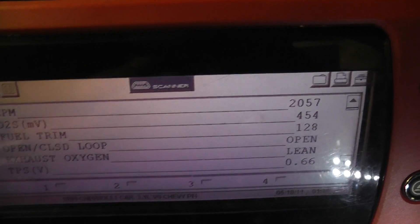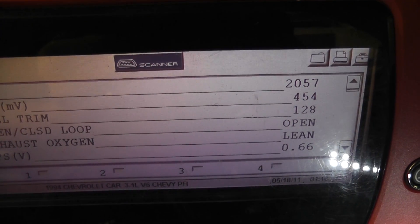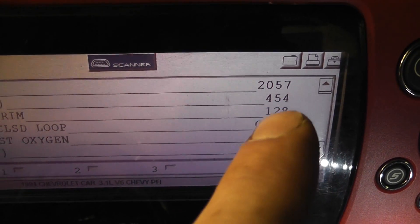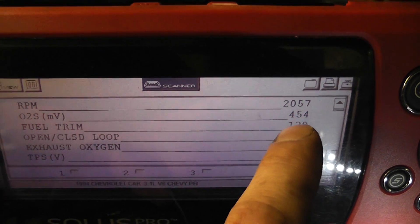I'm doing a wiring integrity check to make sure that the O2 harness is good from the computer all the way out, and we're going to use this bias voltage right here on the scan data — 454 millivolts.